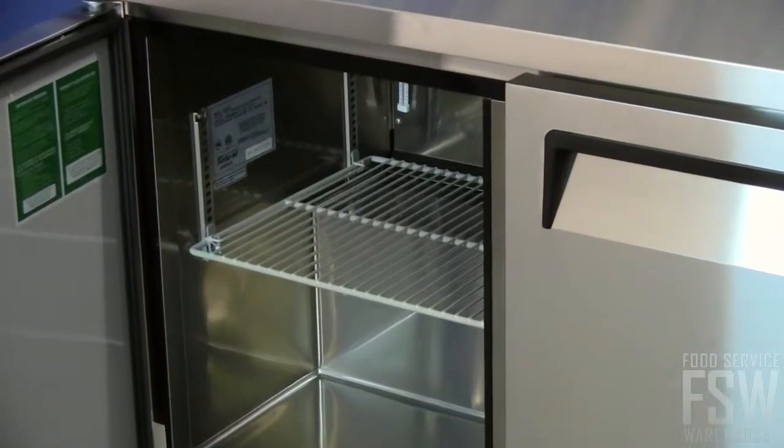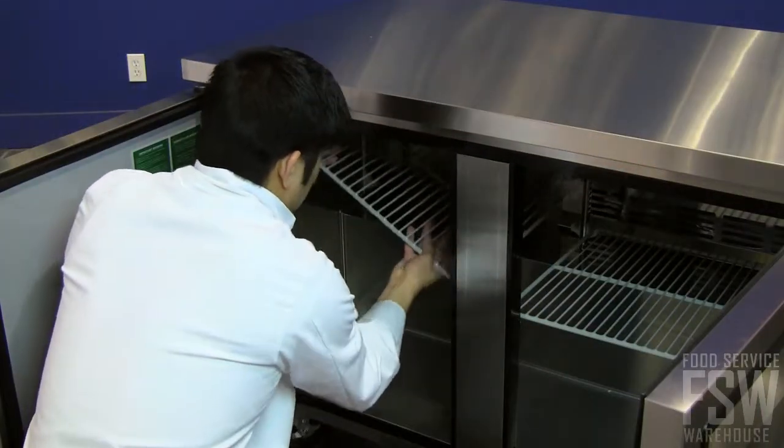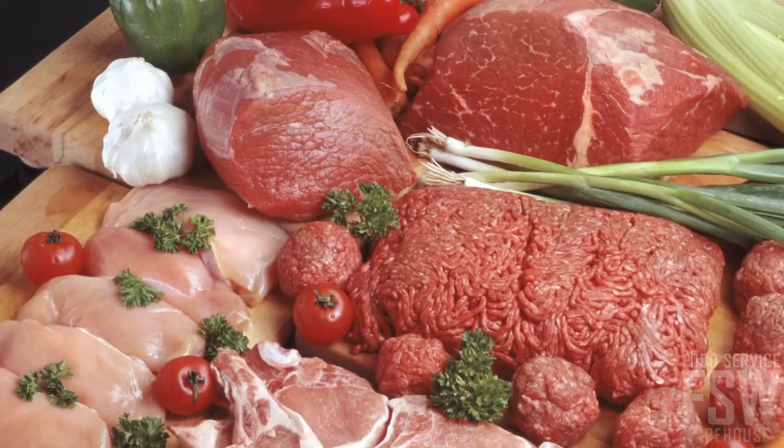Two adjustable shelves inside the unit are made from durable polyethylene coated wire. Modify the position of the shelves depending on what you need to store. Ice cream, frozen fruit, or even frozen meats can be kept within arm's reach in this unit.